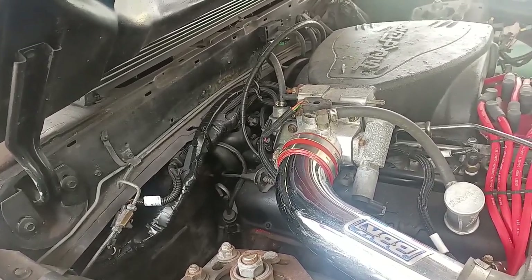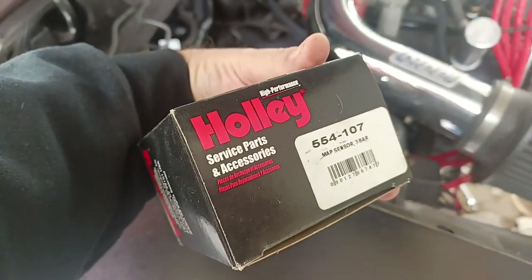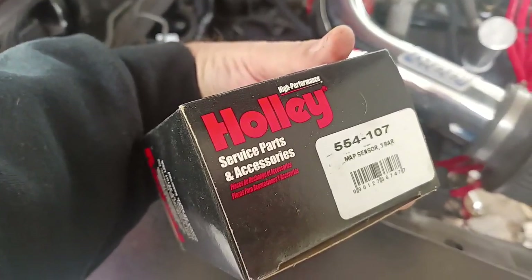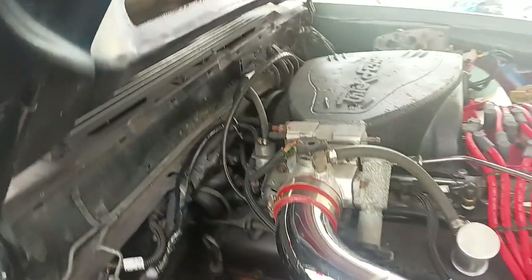That's going to be it for this. When you go into your settings and go to Map Sensor, the Holley 3-Bar 554-107 is in the drop-down menu, so you shouldn't have an issue with any of that.